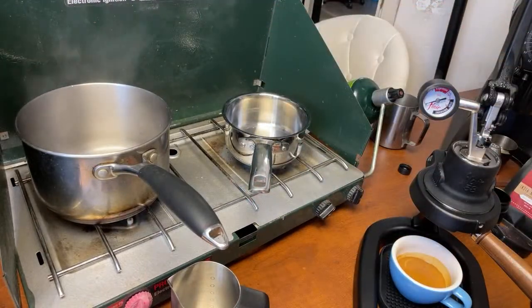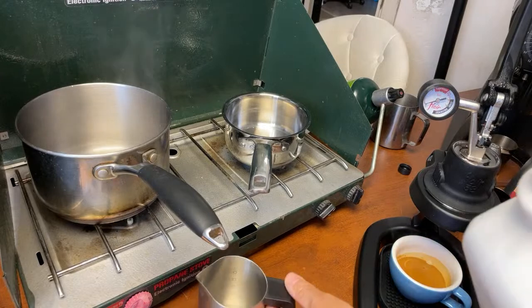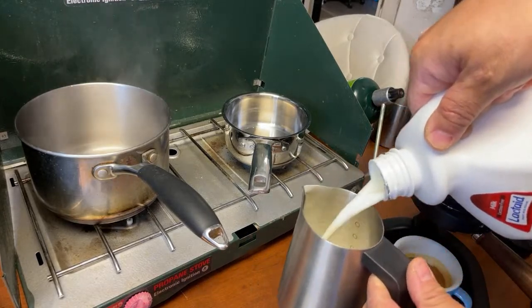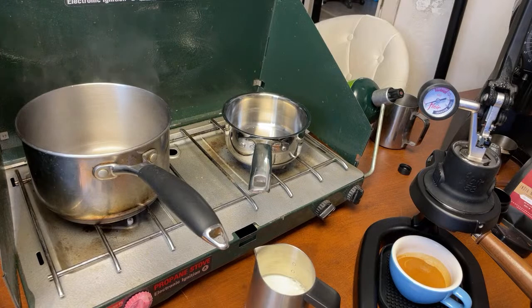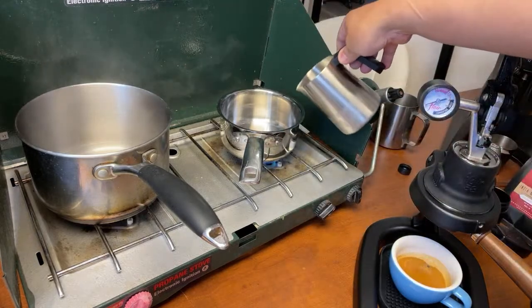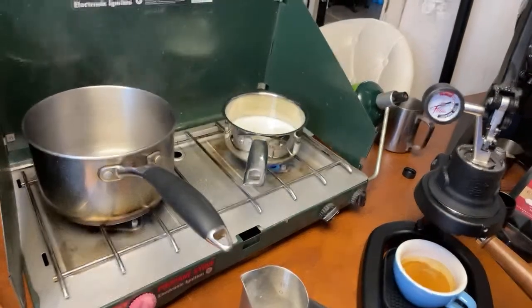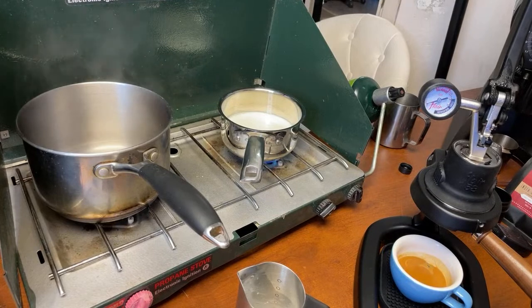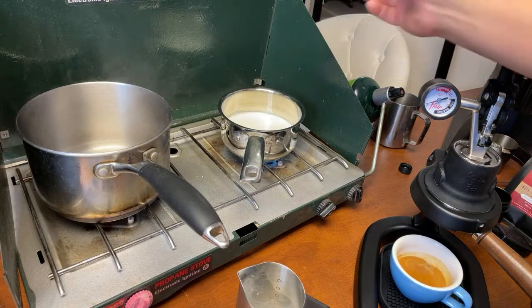If you're going to do it right, you want to get the timing right. Some people like to pull the milk first, but personally I like to start with the espresso shot first and then do the milk. Now I'm going to add the milk.